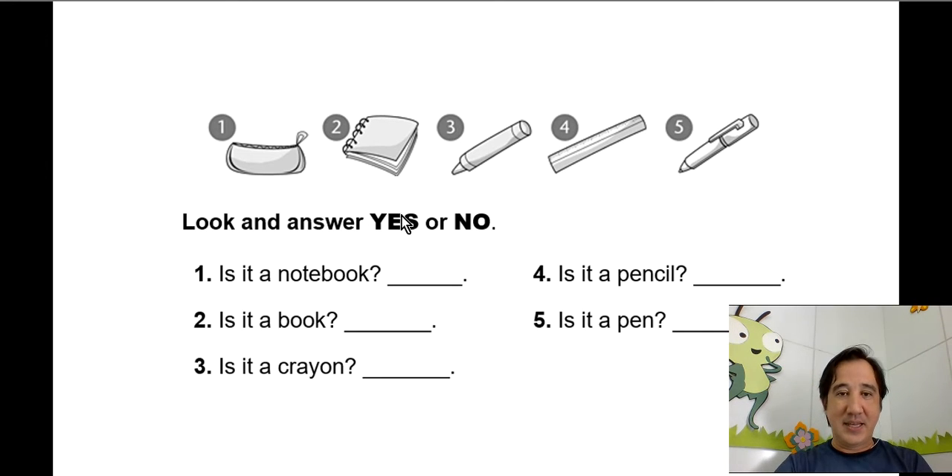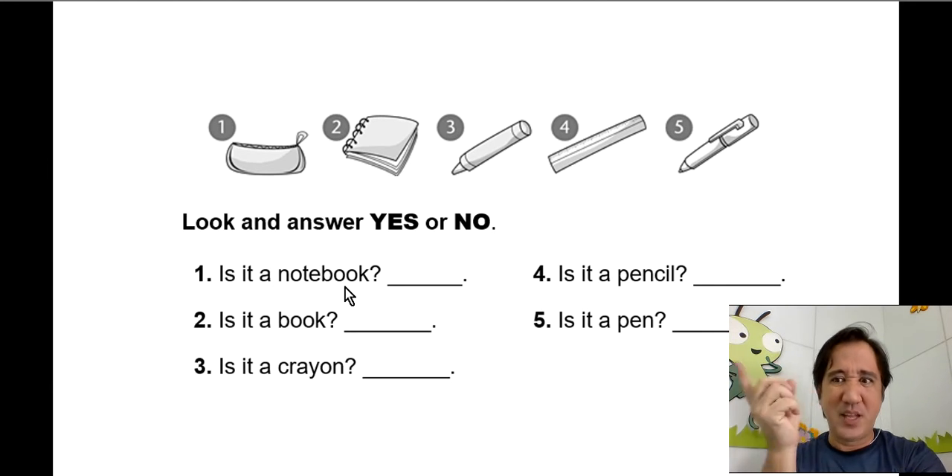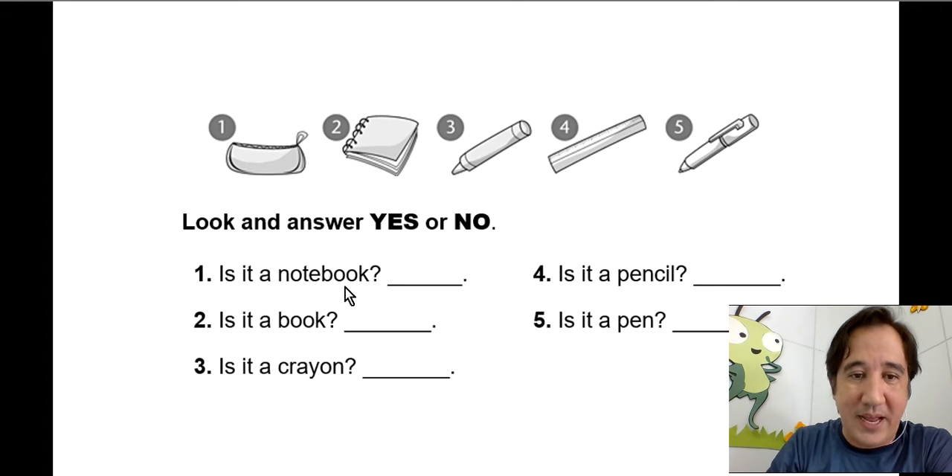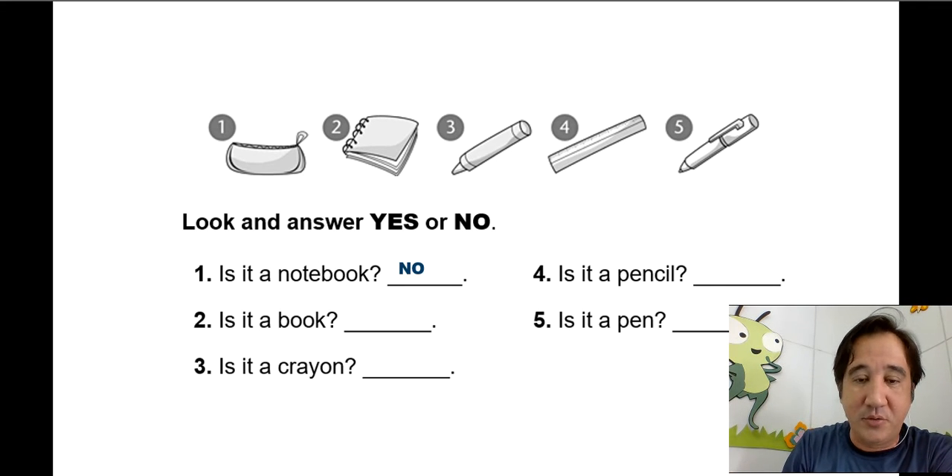So let's try to answer the questions — look and answer yes or no. Here's the first picture: is it a notebook? No, it's not a notebook. That's what we're going to do.